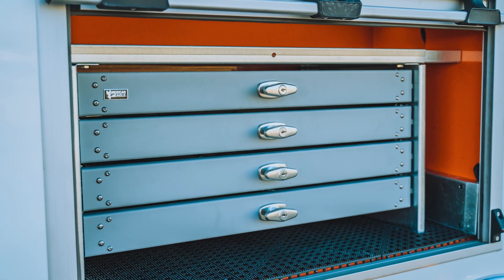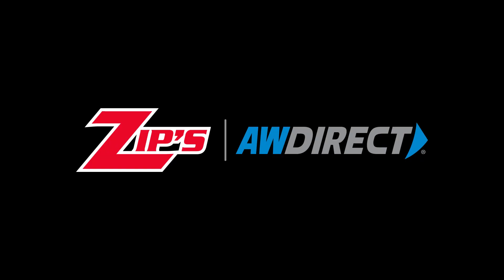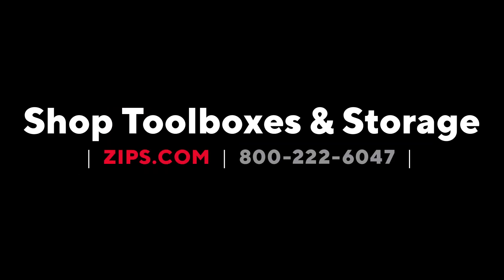Now that you have the measurements, you're ready to order your new American Eagle toolbox. Visit zips.com or call 800-222-6047 now.